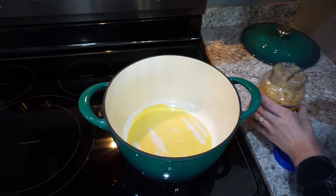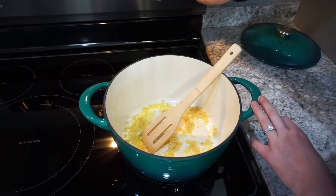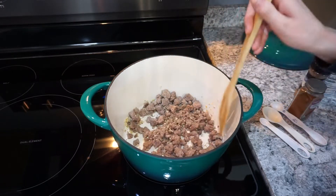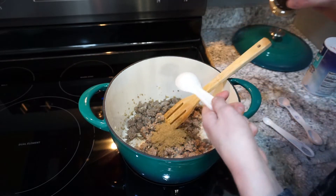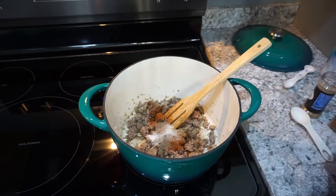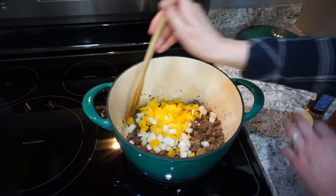Start by adding some olive oil and minced garlic to the pan and letting that heat up for a minute or so. Then add one pound of ground turkey — mine was already cooked and ready to go from my freezer, but you could definitely just cook it right here as well. For seasonings, I'm using one heaping tablespoon of ground cumin, one teaspoon of chili powder, half a teaspoon of salt, and a quarter teaspoon of pepper. Combine everything and make sure it's all mixed together. Then add your bell pepper and onion and let that soften for just a couple of minutes.